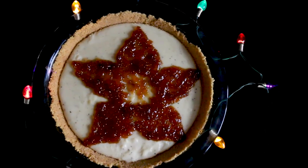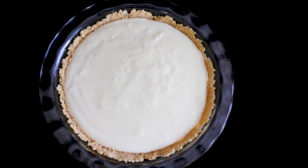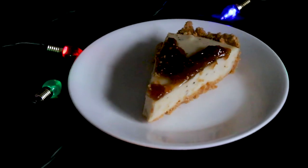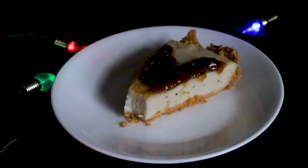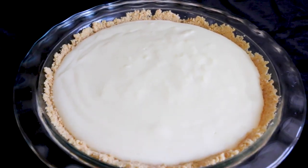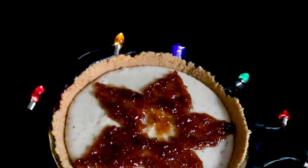Both versions of this pie are absolutely delectable. The milk pie has a velvety texture with just the perfect amount of sweetness. The milk pie with fig spread does amp up the sweetness a bit, so keep that in mind. Overall, milk pie for me is a 10 out of 10. Thanks for watching this video, I hope you enjoyed it, and give milk pie a try. Keep safe, and I'll see you in my next video.